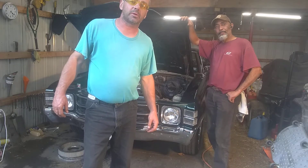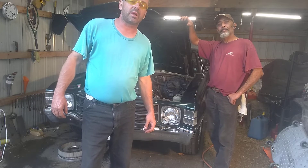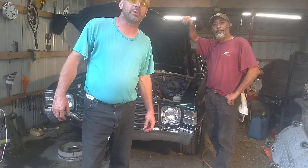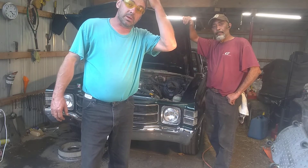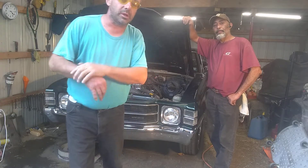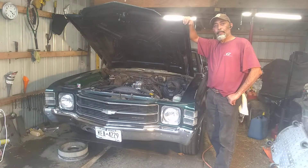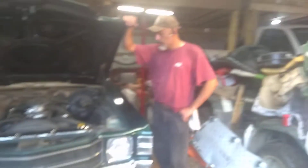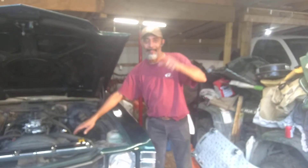In the first part we worked on the heater core fix — now we have heat inside the car. Now we're going to work on a PCV problem which he explained to me and I'll explain to you as we get a little bit closer. Say hi to Ariel — he's helping out again.